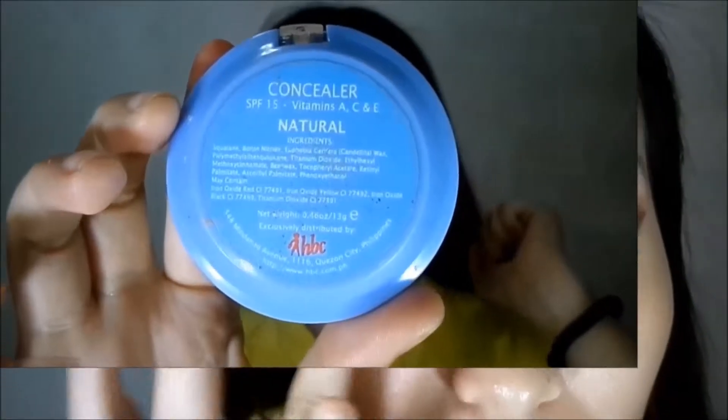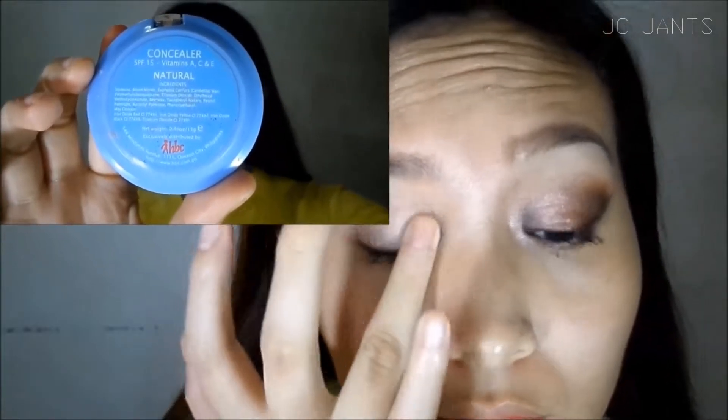I'm still actually not sure what I'm going to call this makeup. Please stay tuned for the title. It's a bit like overpowering, like out of nowhere makeup. But yes, it's fun. So please subscribe!